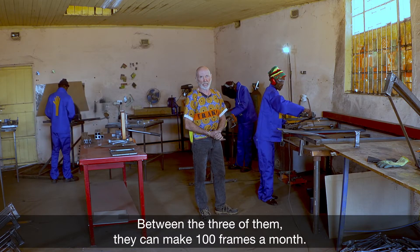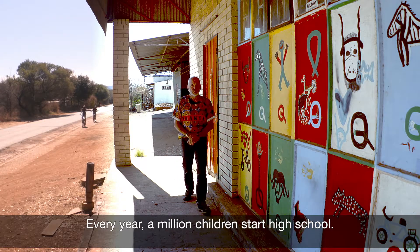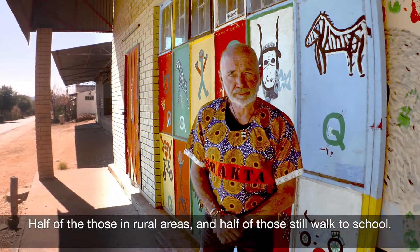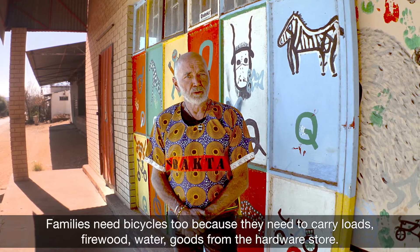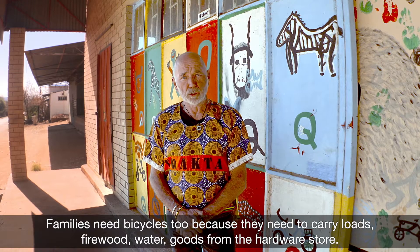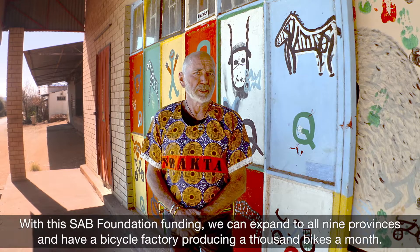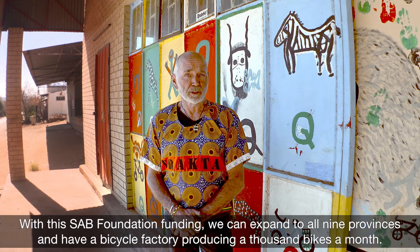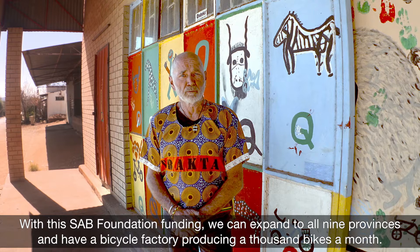Between the three of them, they can make a hundred frames a month. Every year, a million children start high school — half of those in rural areas, and half of those still walk to school. That's a quarter of a million children who need a bicycle. Families need bicycles too because they need to carry heavy loads of firewood, water, and goods from the hardware store. With SAB Foundation funding, we can expand to all nine provinces and have a bicycle factory producing a thousand bikes a month.